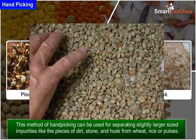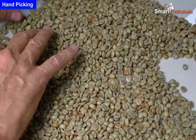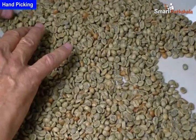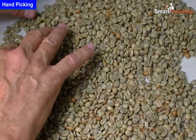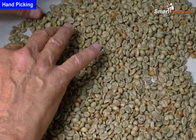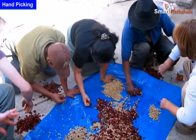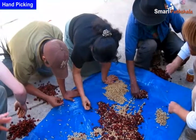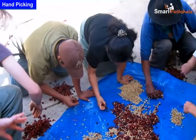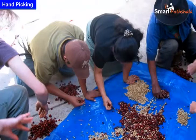We generally see our mother removing impurities like dirt, stone, and husk from pulses or rice before washing and cooking them. This is the most common example of handpicking, and it is a convenient method of separating impurities from rice or grains.